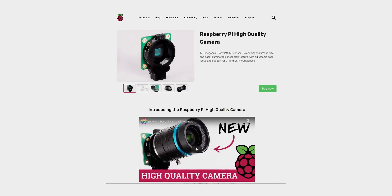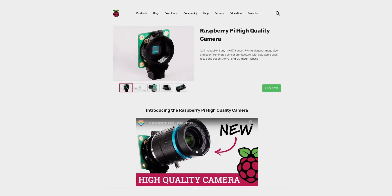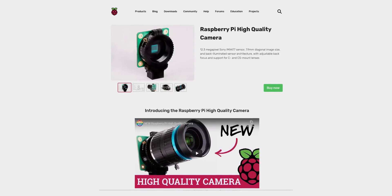If you're anything like me, you saw the new high-quality camera from the Pi Foundation and thought, the Pi Foundation comes out with some versatile and affordable hardware, like the Raspberry Pi. Surely with a name like that, it must be two things: a camera and high-quality.